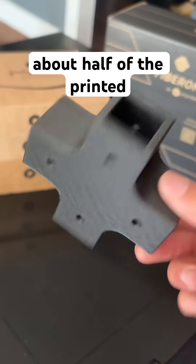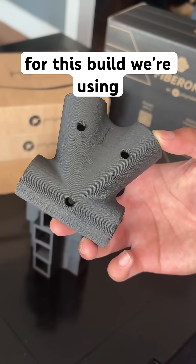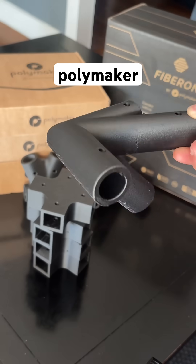Here's about half of the printed parts completed so far with plenty more to go. For this build we're using Polymaker's PA-612 CF-15, a carbon fiber reinforced nylon which we received from our sponsors, Polymaker.